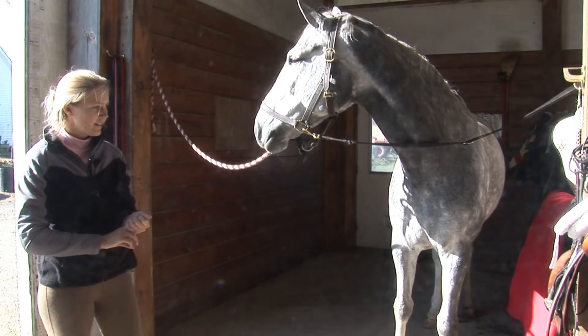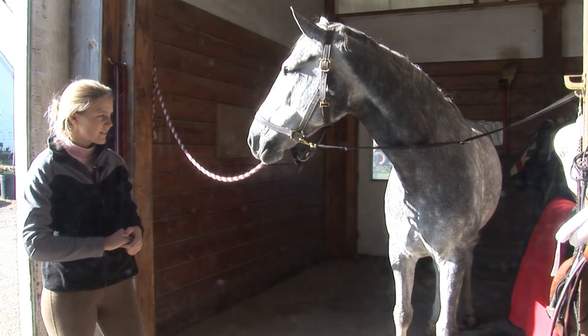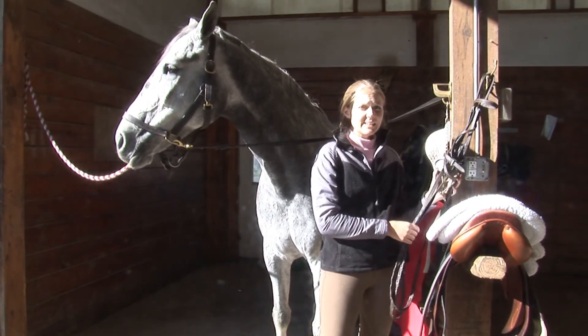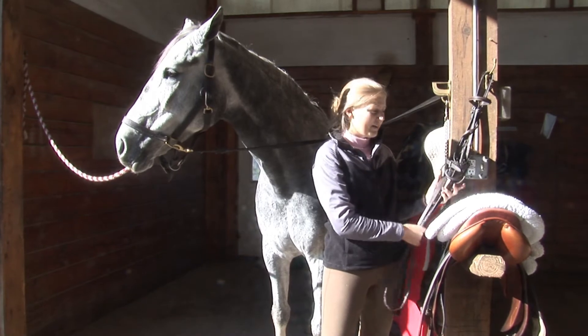As for the tack, in a hunter hack class, you don't want to have boots on your horse. You don't want to have a flash noseband or a figure eight noseband. You should probably have a snaffle bit in.